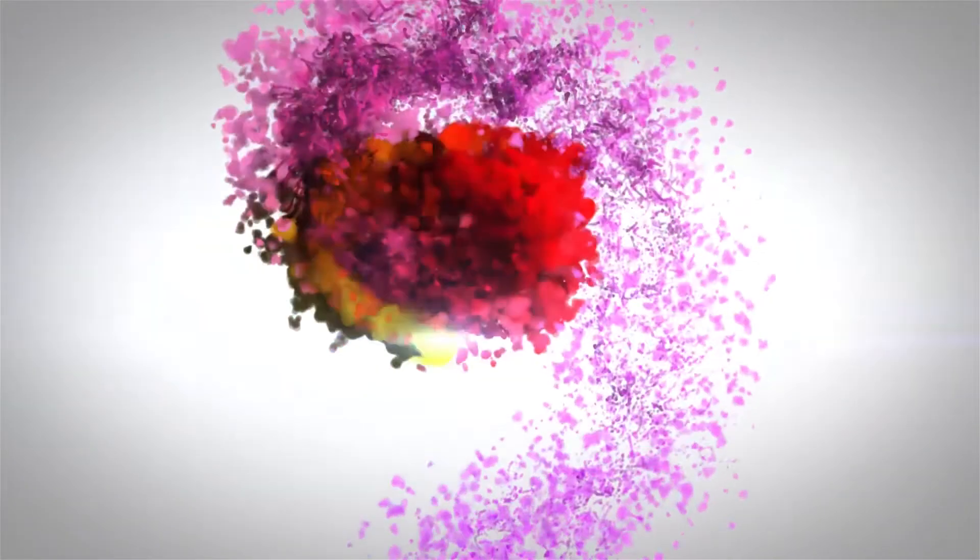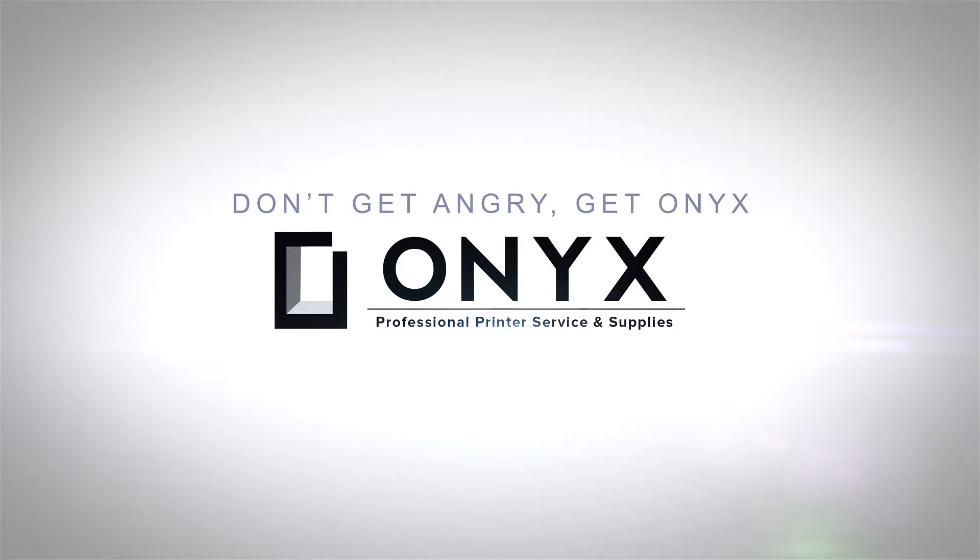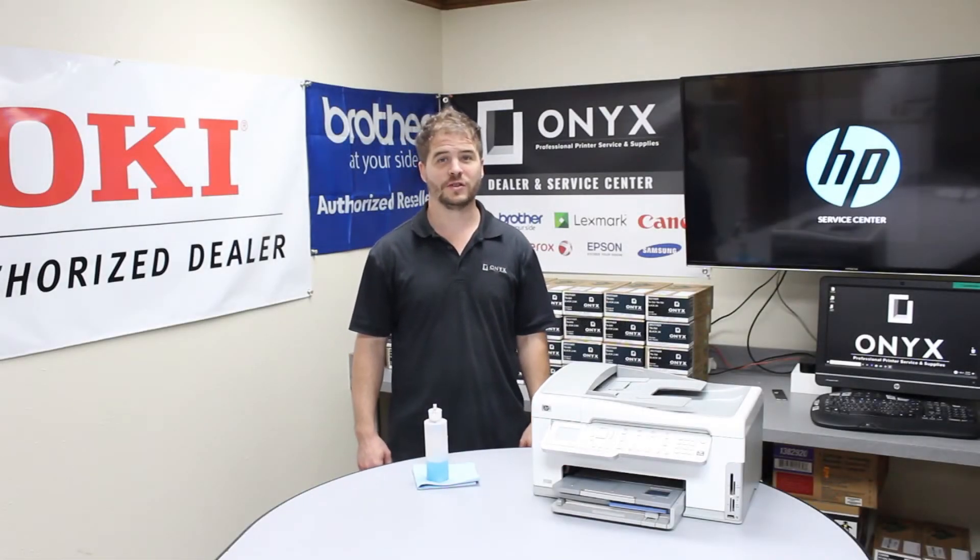We are Onyx Imaging. We are the highest rated and most reviewed printer service center in Oklahoma. Hello, I'm Nathan from Onyx Imaging.